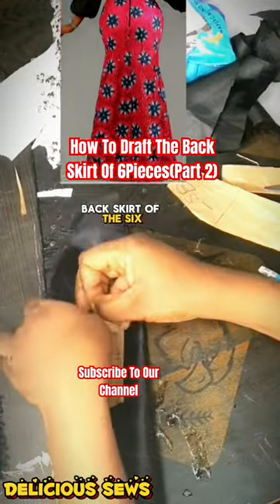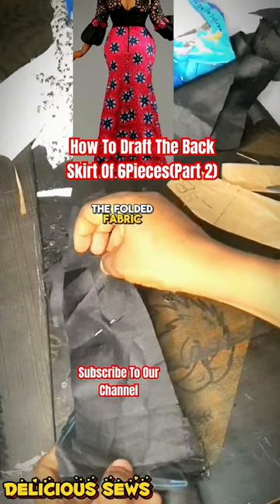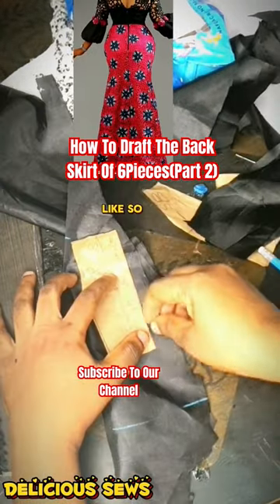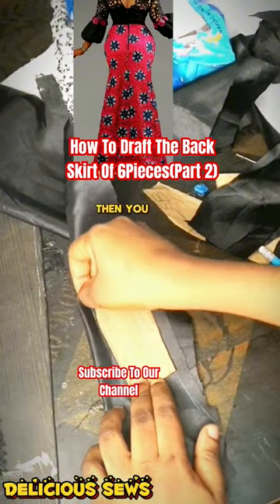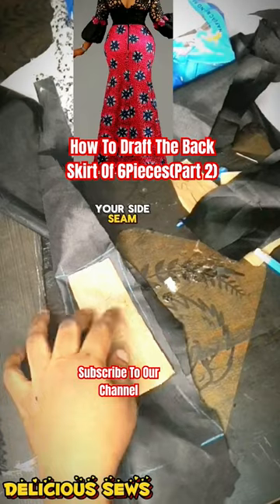Draft the basket of the six pieces pattern. Place your basket on a folded fabric, place the front skirt on the back, then mark the full length. Mark an A-line starting from the nail to the end of your skirt, then add your seam allowances at the side seam.